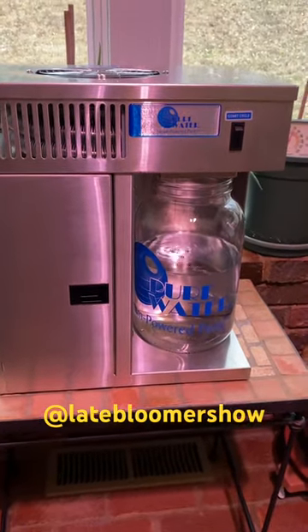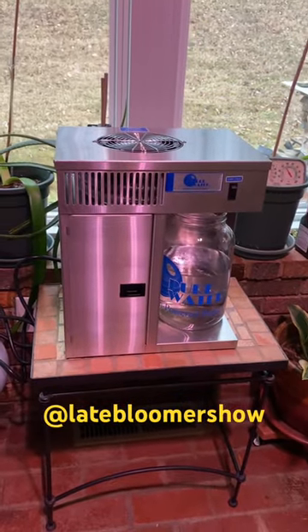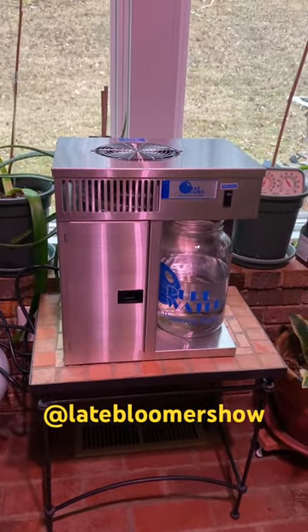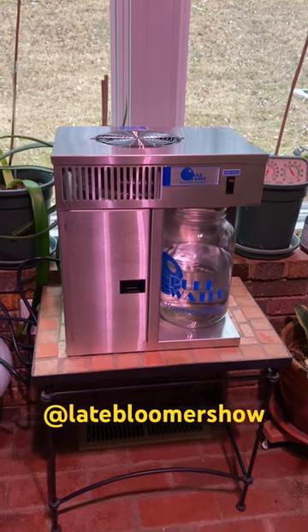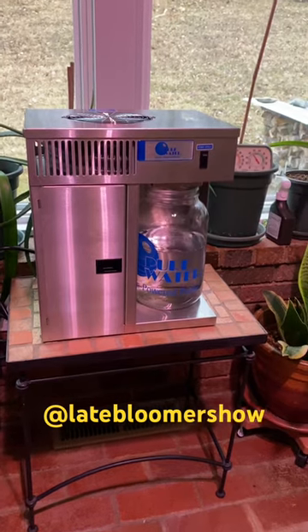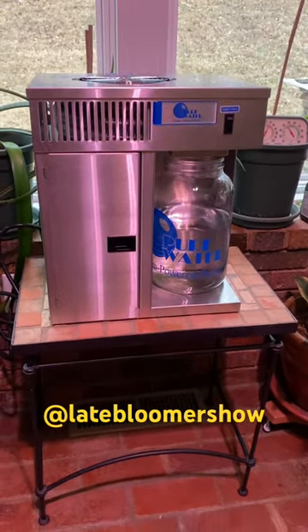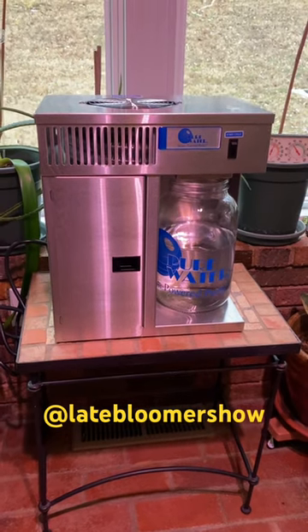Hey, Kay here on my homestead in Tennessee. I am so excited. I have my pure water distiller set up. This is electric so if the power grid goes down it won't help, but I hope to have some distilled water stored from this and it is all set up.